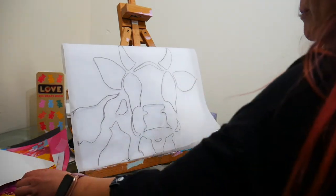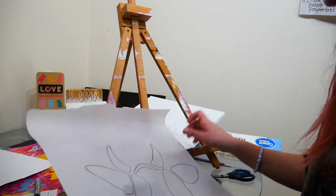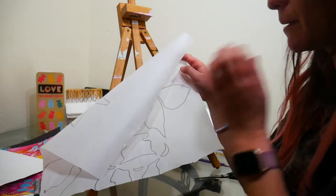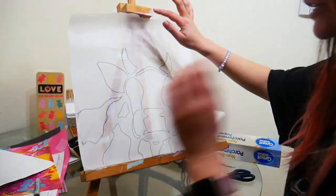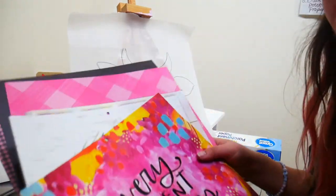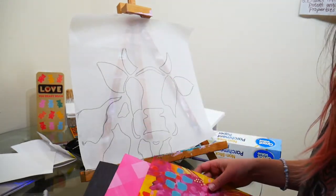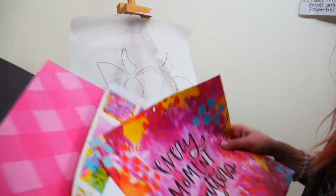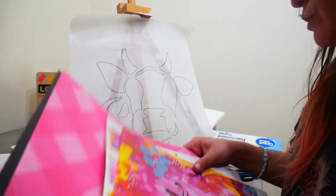I'm not going to worry about the eyes right now — if I choose to add eyes I'll do it with a paint marker afterwards. Now I'm going to cut out these pieces and put them with the colors I want. I'm going for more of an eclectic look — my spare bedroom decor is pretty eclectic. I've got lots of different fun colors: browns, whites, pinks, black. So I'm going to start cutting some of these shapes.